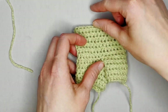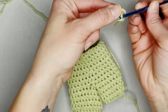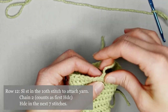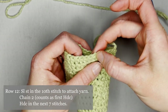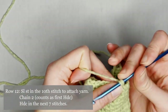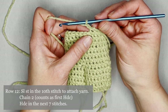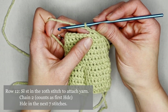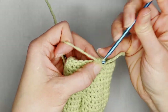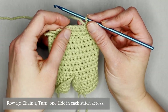We have both legs — now let's move on to the top part of the overalls. With the same color, tail long enough to weave in, create your slip knot and attach your crochet hook. Begin by slip stitching into the 10th stitch at the top. Slip stitch into that 10th stitch to attach the yarn, chain two — counts as your first half double crochet — then make one more half double crochet in the next seven stitches.